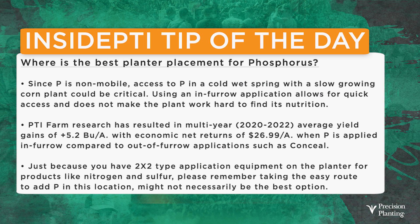Today's Inside PTI agronomy tip of the day: where is the best planter placement for phosphorus? If you're putting starter fertilizer on your planter — phosphorus in particular — where do you want to put it? Since phosphorus is non-mobile and won't move once placed in the soil, access to phosphorus in a cold, wet spring with a slow-growing corn plant could be critical. Using an in-furrow application allows for quick access and does not make the corn plant work hard to find its nutrition. Our research at the PTI farm has resulted in a multi-year 2020 to 2022 average yield gain of 5.2 bushel by putting phosphorus in-furrow versus out of the furrow, with net returns near $27 per acre advantage.